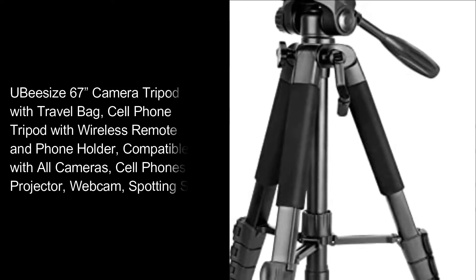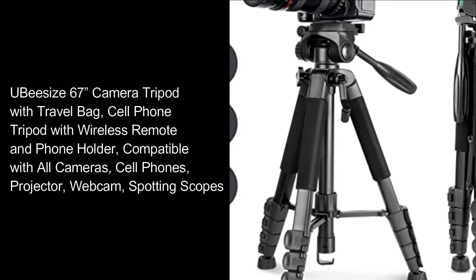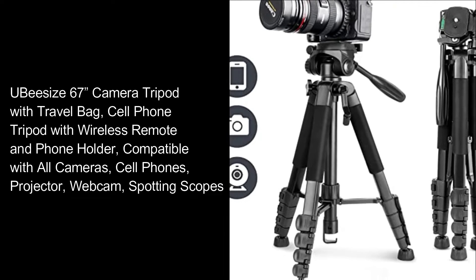Ubezi 67-inch camera tripod with travel bag, cell phone tripod with wireless remote and phone holder, compatible with all cameras, cell phones, projector, webcam, and spotting scopes.